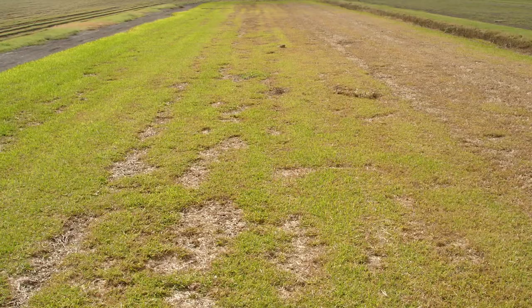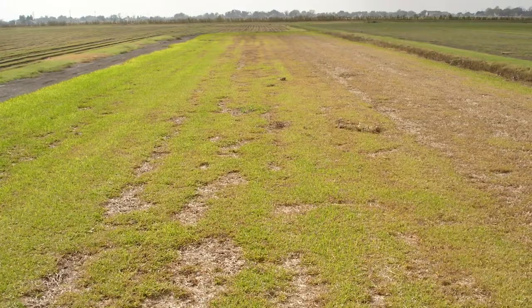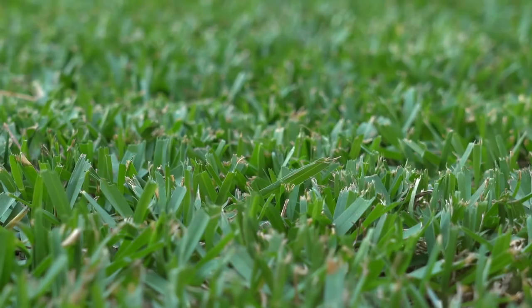Eventually, the grass will kind of thin out and turn yellow, and then if the infestation is very heavy, they also die. So there are a lot of different chinch bug species in the world. St. Augustine grass is the most heavily impacted grass species for southern chinch bugs.